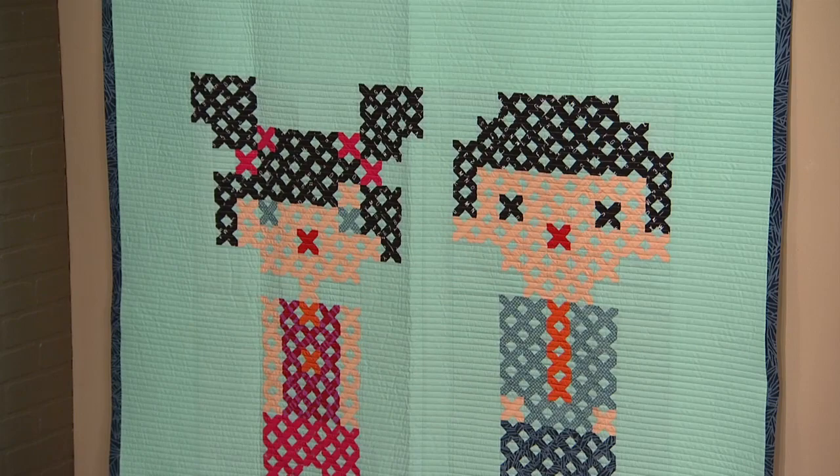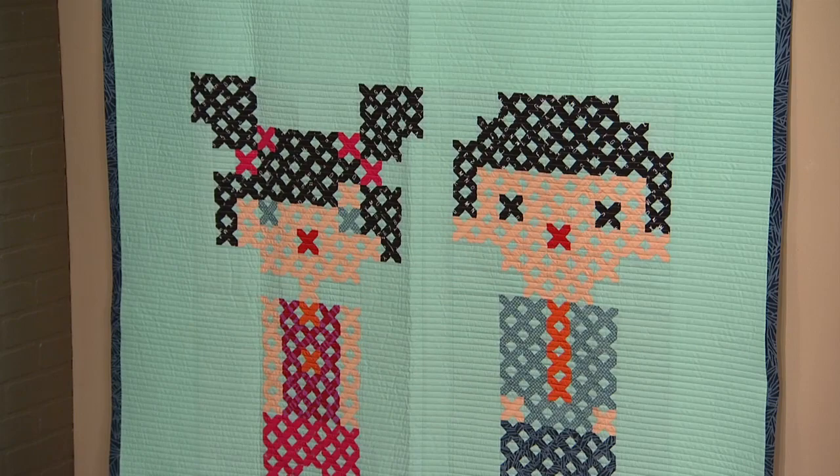Then see how Latifa captures the whimsy of cross-stitch in quilt form. Inspiration, ideas, and I can't wait to see your quilt. I can't wait to see yours. On the next quilt show.